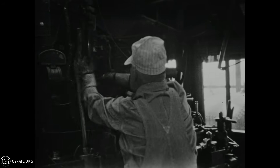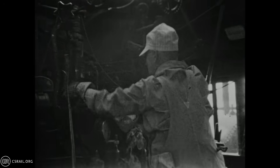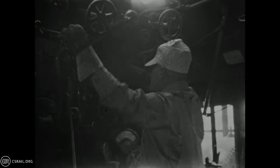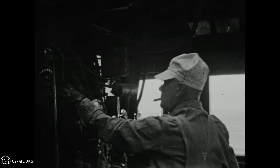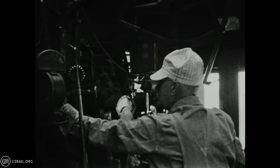The engineer then begins blowing down the sight glasses. He starts by opening the sight glass drain, after which he closes the bottom sight glass valve. Once closed, the engineer steps up and closes the top sight glass valve. This proves the glass can be isolated in the event it breaks, and it helps flush any accumulated debris out of the passages.